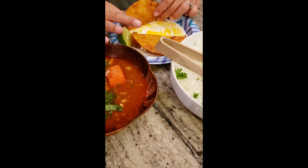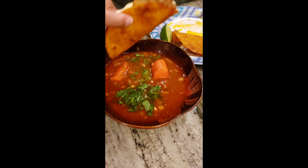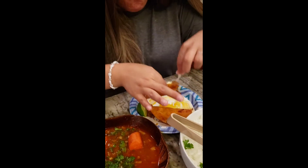And then you take it and dip it into your broth. So good, so delicious! Yay!